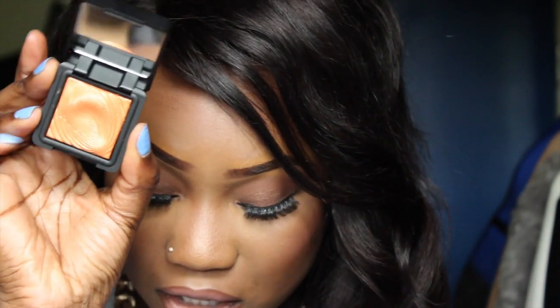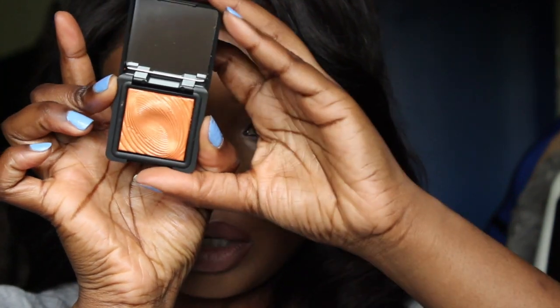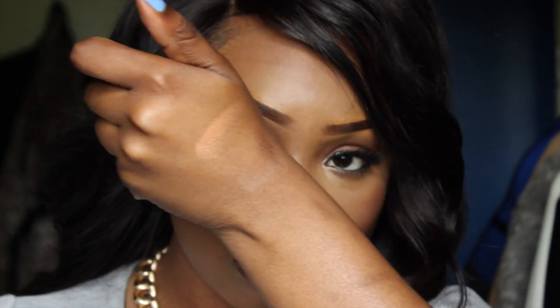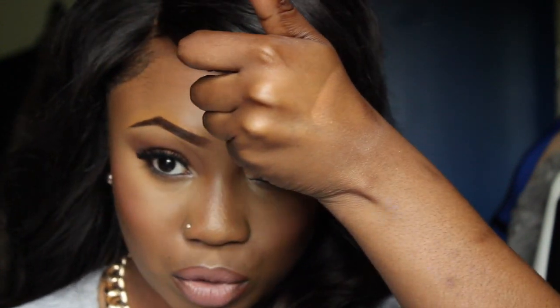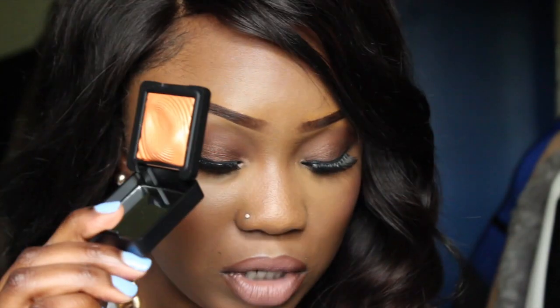And then I have three of their water eyeshadows, and these are the ones that you wet your brush to get a better payoff. So the first one I have is 217 which is called Mandarin — it's just a really nice orange colour. It doesn't come off that orange actually; it's more of an orangey goldy kind of colour. I saw someone say this would be a good highlight on dark skin, so that's why I bought this one.